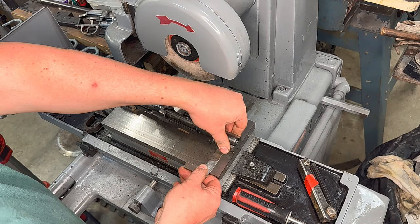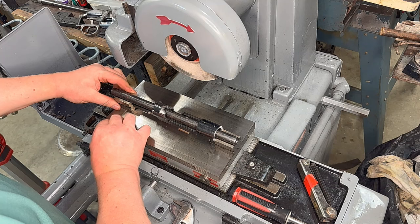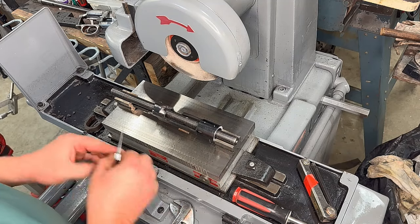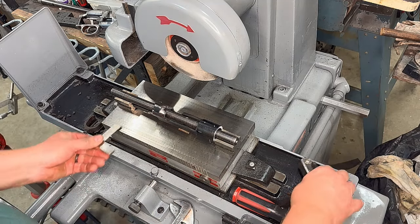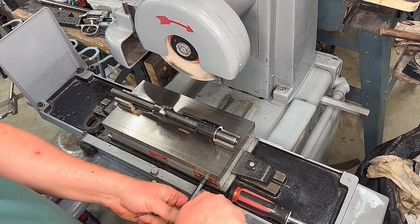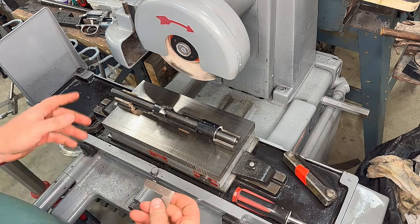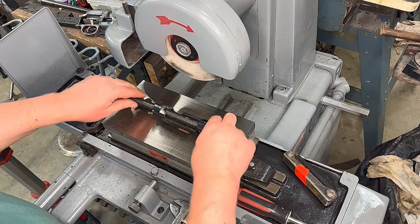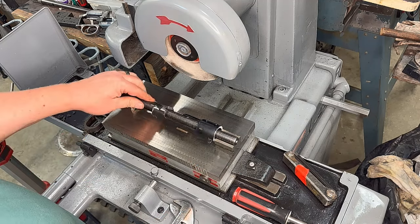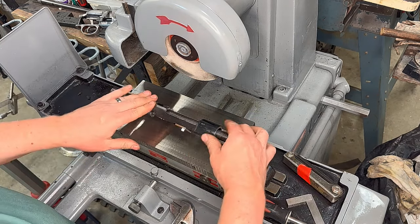I have a set of matched Mitutoyo v-blocks, so we know the heights are going to be the same front and back. I'm just using this as a gauge to space it — it really doesn't have to be perfectly aligned with the grinding wheel. In fact, when we do the back one you'll see that we don't align it on purpose. We've got our v-blocks locked on our mag chuck, which will allow us to rotate our action and grind it in a semi-circle.